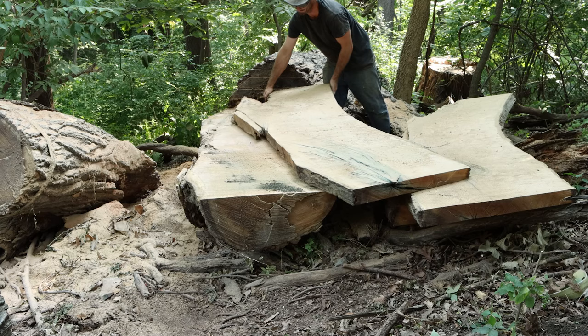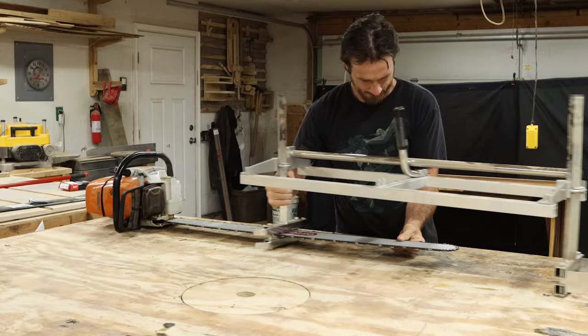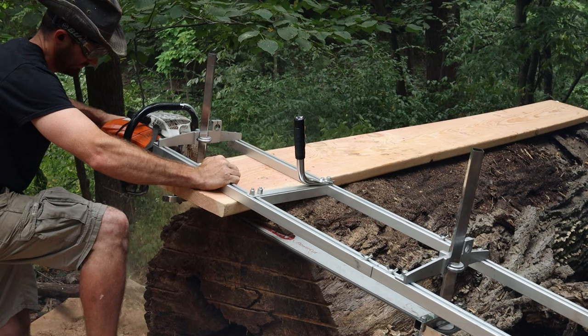Then once you have the slabs separated, you can move them around a lot easier by hand. So in this video, I'm going to go over my new chainsaw mill and milling attachments, what I learned that I didn't need to buy, and what I wish I had started out using in the first place, which can help you bring down the price of your brand new milling operation.